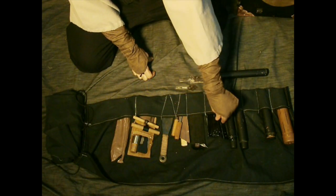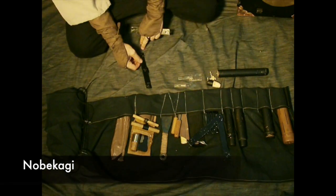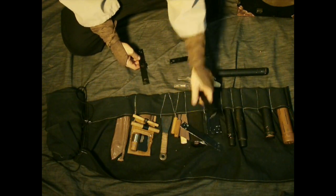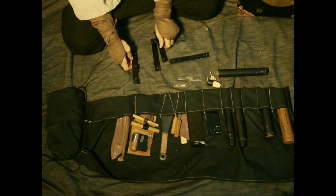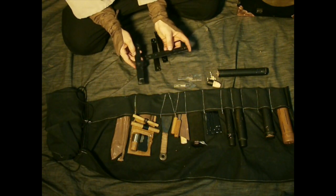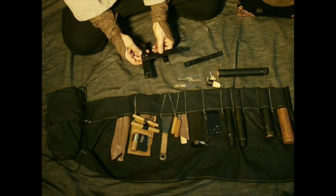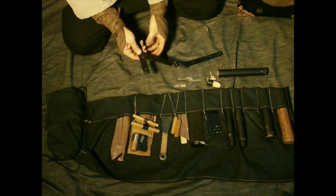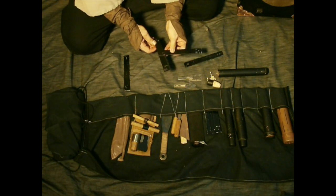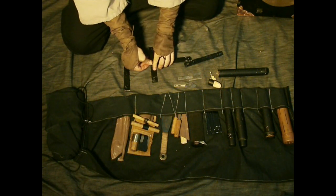Then we have nobekagi from the Bansenshukai. Nobekagi means extendable key. It has a handle part, and it can be six sun long — about seven inches — up to about five feet by connecting these together. To show you how it goes together: it goes on the rivet like that. It can be set at 45 degrees also. I'll set it at 90 and put a sen wooden peg in it.